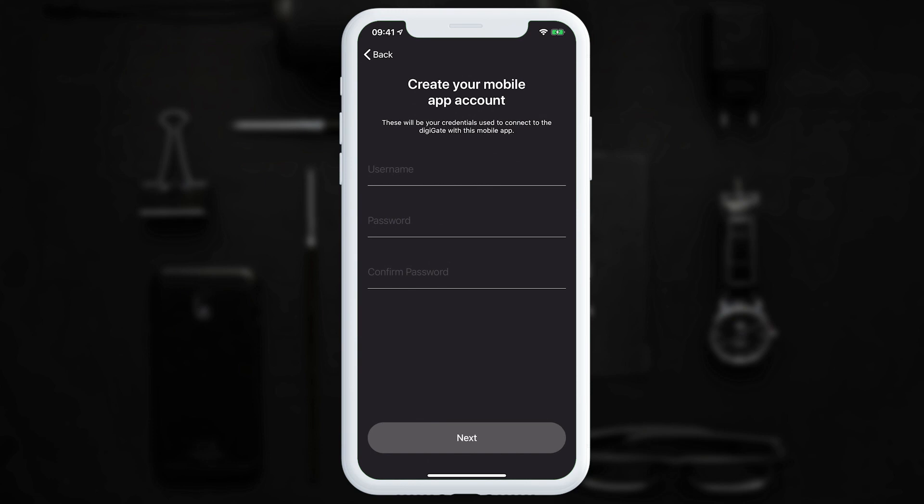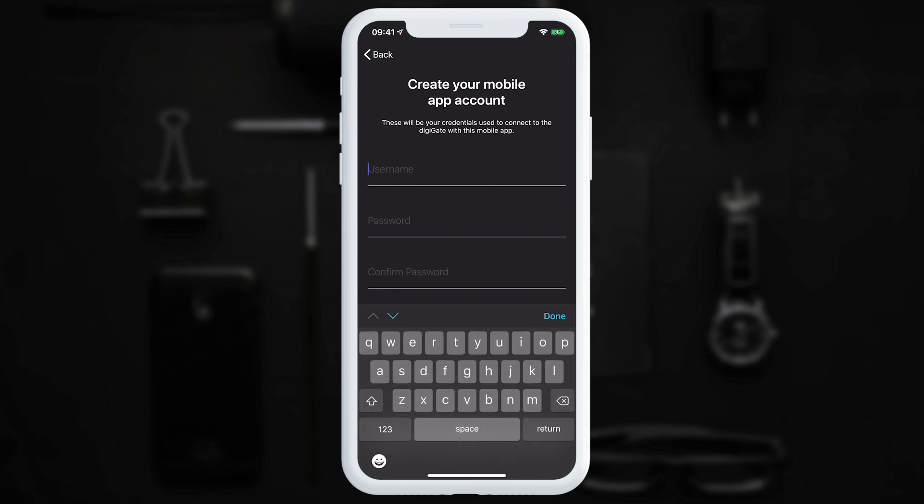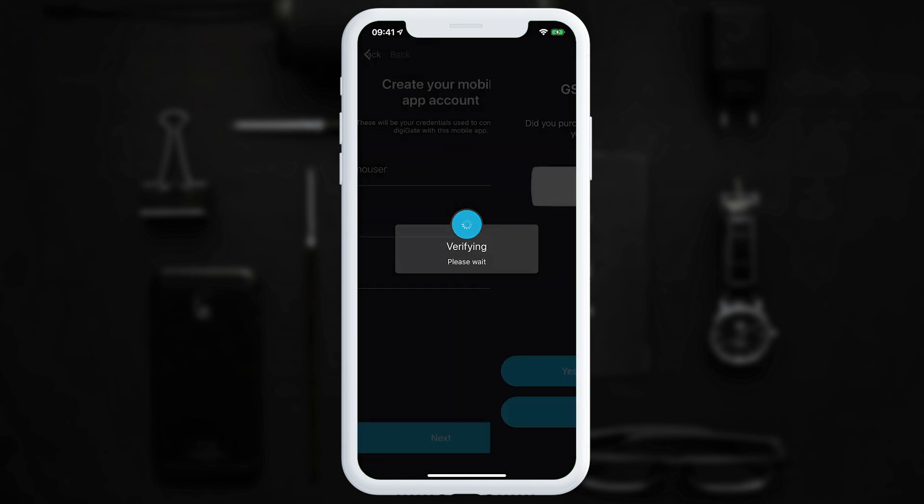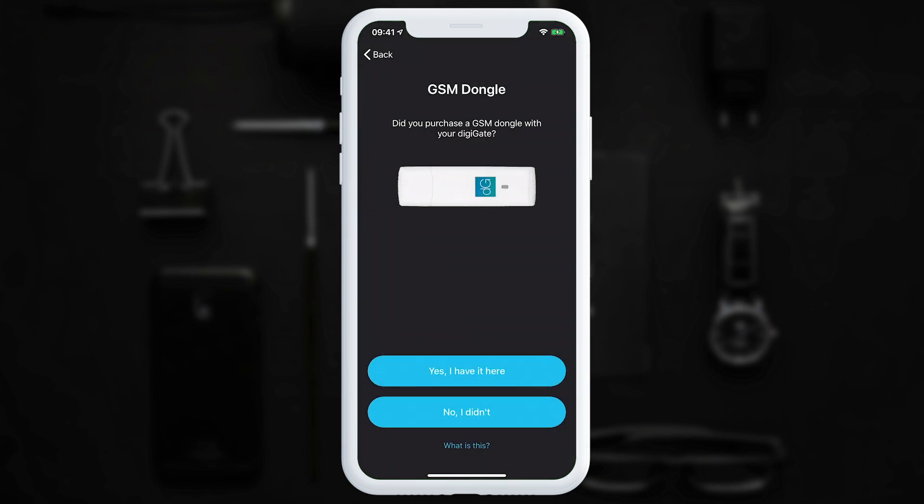Now we are going to create our admin mobile app account. This is where you need to choose a username and a password. Please be aware that the password has to be quite strong in order to succeed. Once you've entered a username and password, tap next. The system will check to see if the account already exists and if it doesn't, it will take you to the next step.